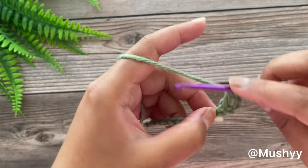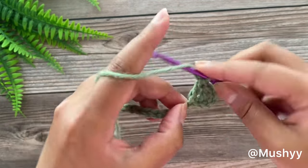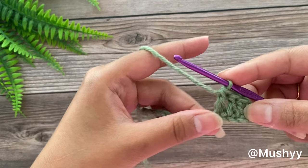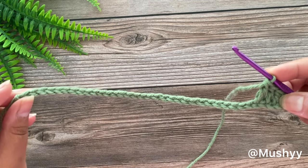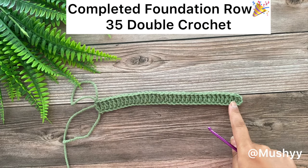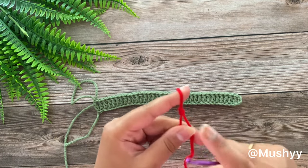Working 1 double crochet into the next stitch, and again we will work 1 double crochet in the next stitch. Now you can go ahead and repeat this pattern, working 1 double crochet in each of the chain stitches across. Here we have reached the end of this round with 35 double crochet stitches. We'll pull up a tall loop and leave it as is, and now we are going to attach a different color yarn.